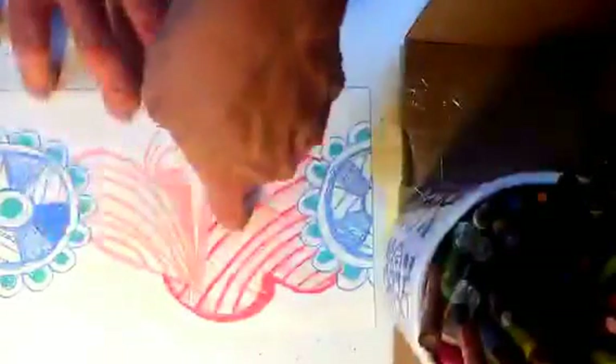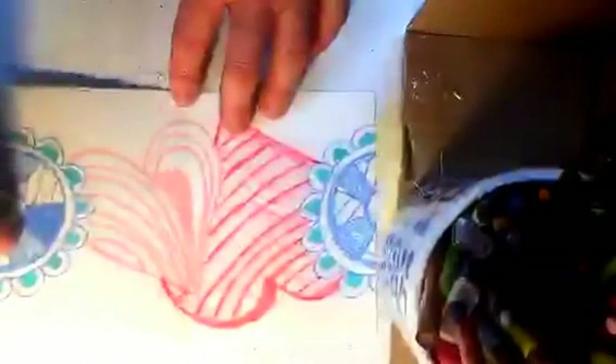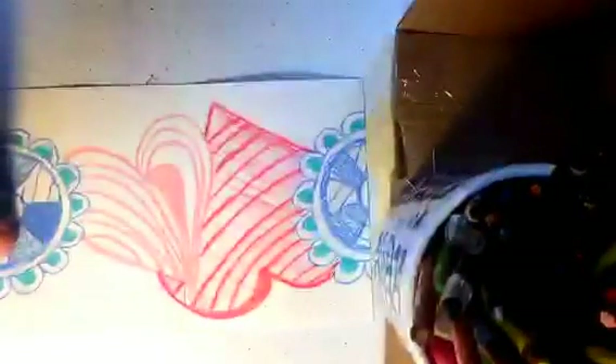I'm going to cut directly through the center here. How am I going to find my center? I could measure and use a ruler. I can use scissors or an exacto blade.